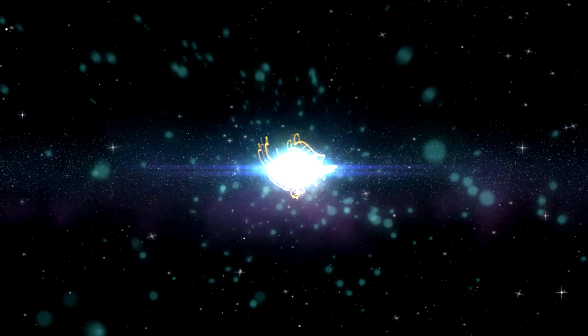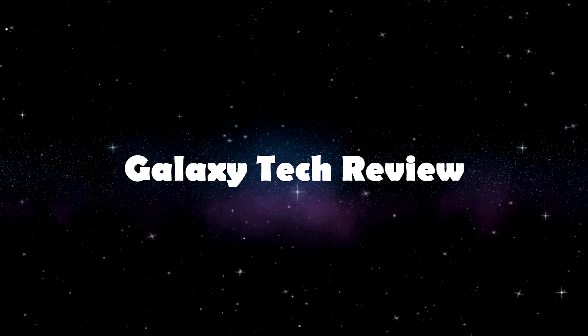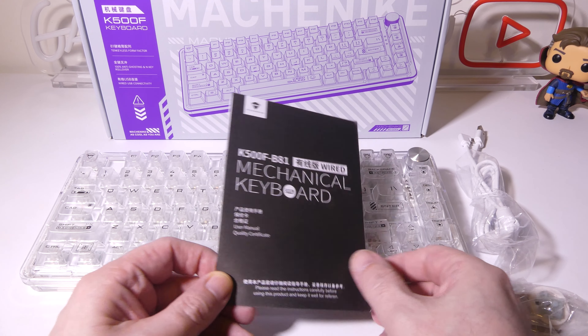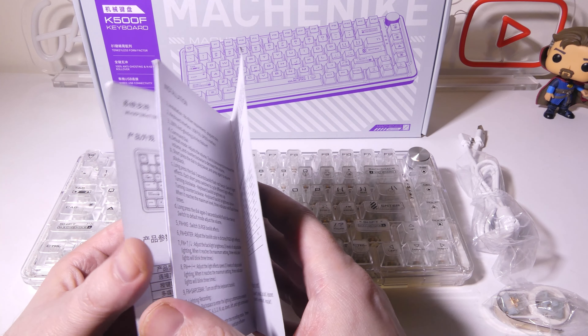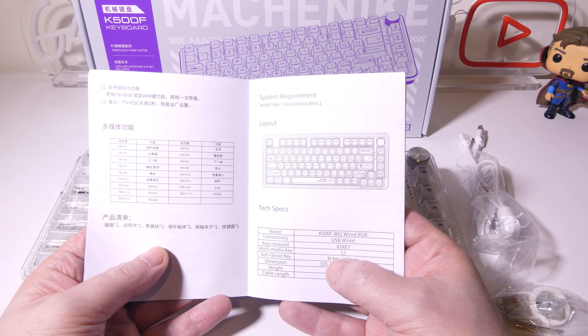Hey everybody, it's Luke over at Galaxy Tech Review, and today I've got a product from WhatGeek. This is the Mechanic K500F-B81 RGB Clear Mechanical Keyboard. This is a wired-only keyboard that has a total transparent deck. You can go and get this at WhatGeek, and they're celebrating their anniversary sale from now until October 10th, so go check them out at the link below.